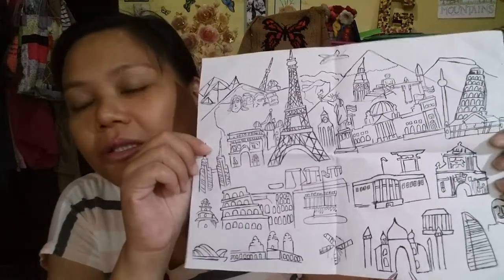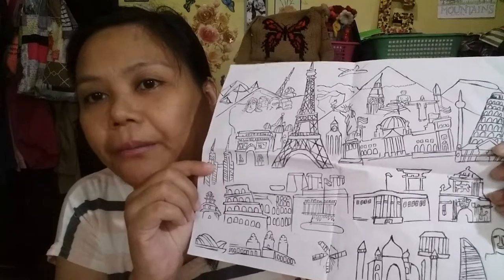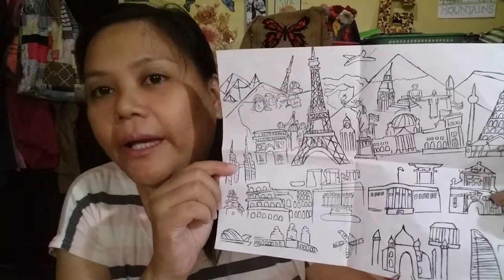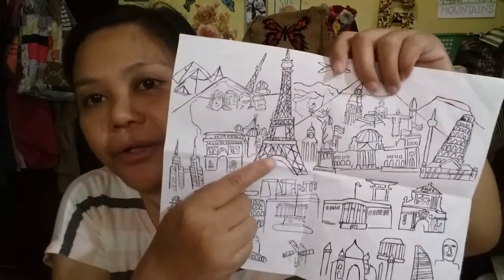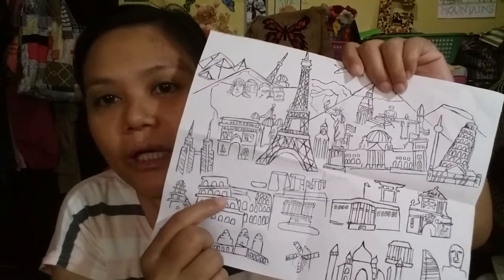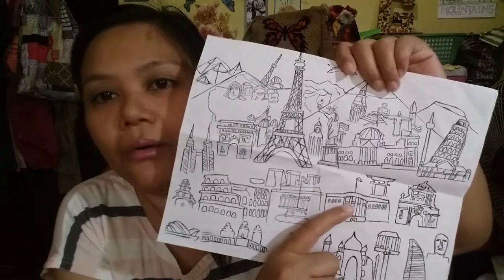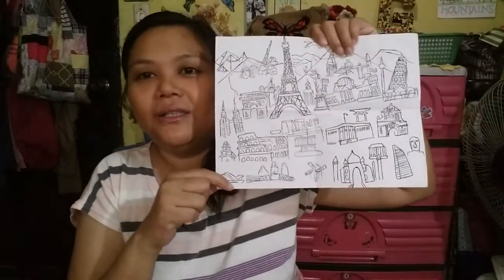Marius has been drawing some landmarks like this one that he saw on the internet. He's really good at making them and practicing on paper. He drew this in pencil and I just boldened the lines with a ball pen. I'm really amazed at his work. As you can see, there is the Eiffel Tower, the Leaning Tower of Pisa, the Coliseum, what he said is the White House, Mount Rushmore, and the Pyramids. I really love collecting his works and storing them for when he wants to see them in the future.